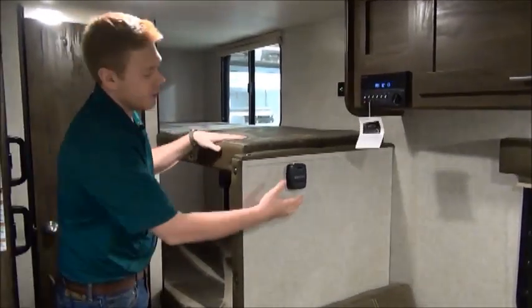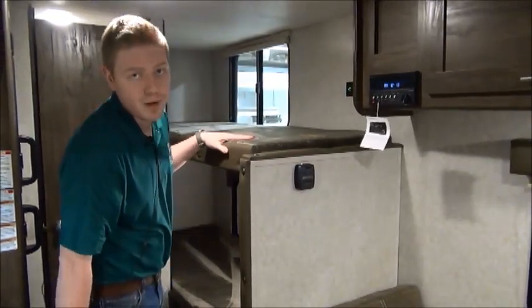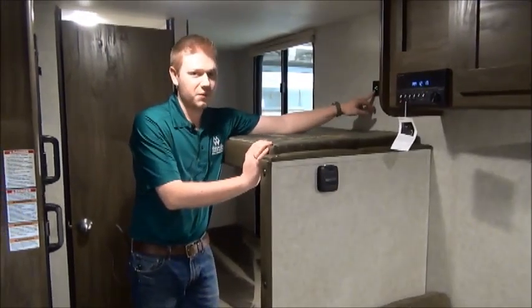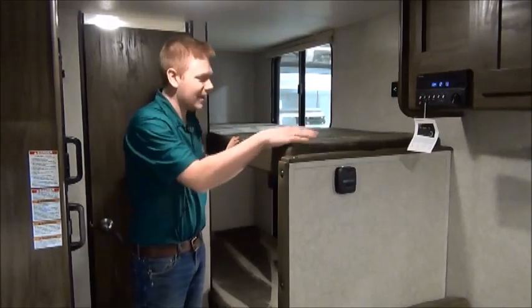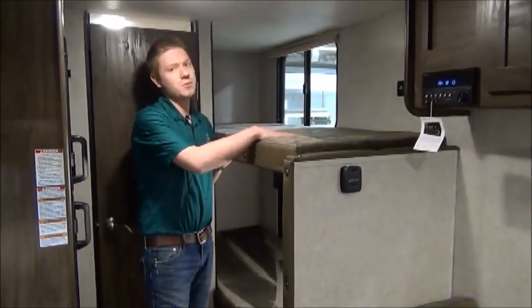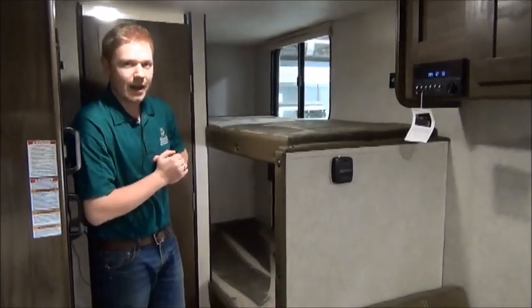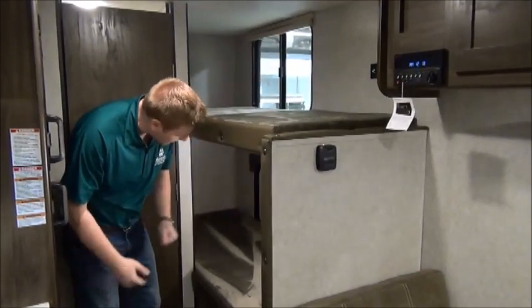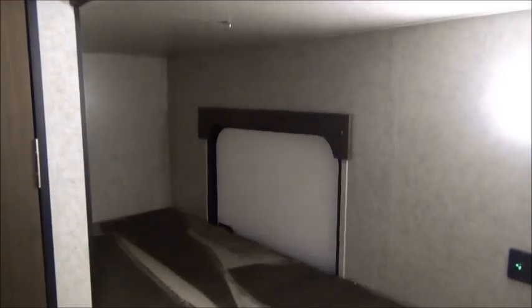On our bunks you'll see we have our thermostat so you can control your furnace from there on chilly nights. The bunks each have their own USB ports so the kids won't be fighting over who gets to charge their electronics. They also give you this nice teddy bear mattress material — the kids really like that. We were talking about that exterior hatch to store all of your extra gear, and you can see that here at the bottom bunk. With the bunk folded down, you'd never know it was there.